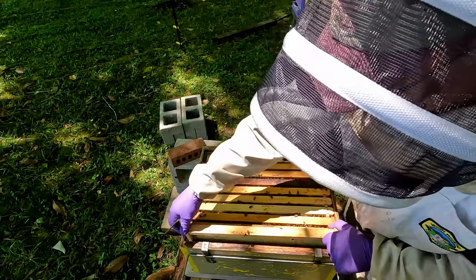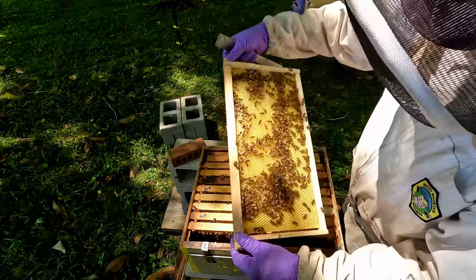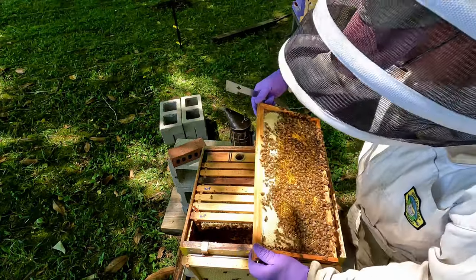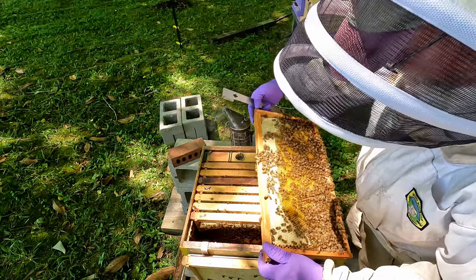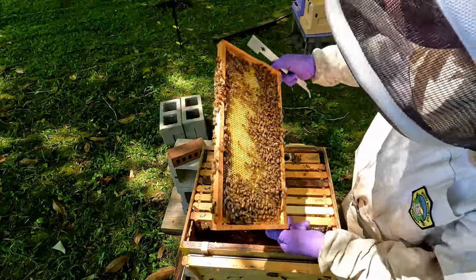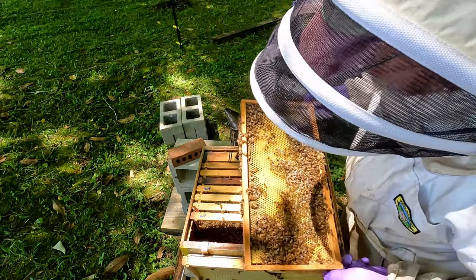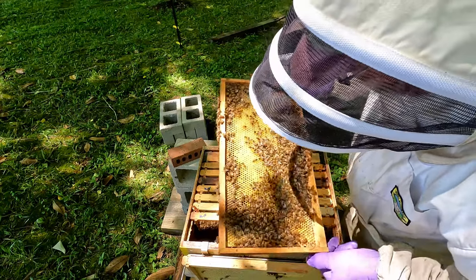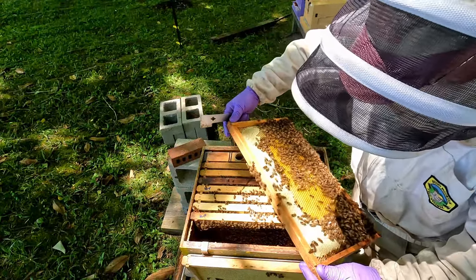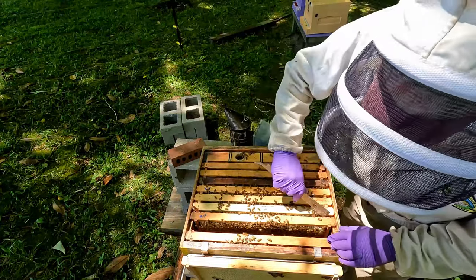We're going to do this as gently as possible without rolling any bees. This was an empty frame and you can see they're building up on it; they haven't touched the other side yet. There are eggs — wow, look at all those beautiful eggs in that sunlight! You've got capped honey on the top, and that's all new comb on both sides. Not yet on this side because they're still cleaning them out — that's all nectar up there. This side has eggs, so that queen is definitely in here. I'm checking to make sure there are no queen cells.